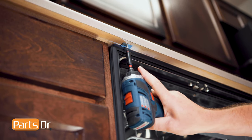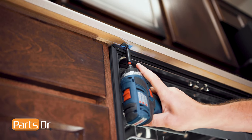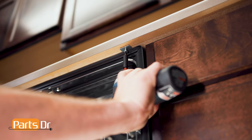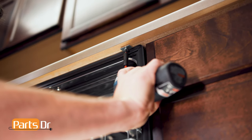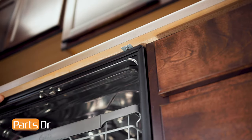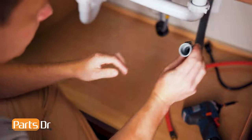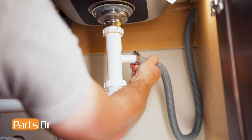Next, use the provided screws and screw them through the holes on the mounting bracket to secure the dishwasher to the countertop. If your countertop is granite, marble, or any other material that may be damaged from drilling, reference your owner's manual for proper instructions. Now, install the drain hose by first sliding on the hose clamp, pushing the hose over the fitting, and tightening the clamp.